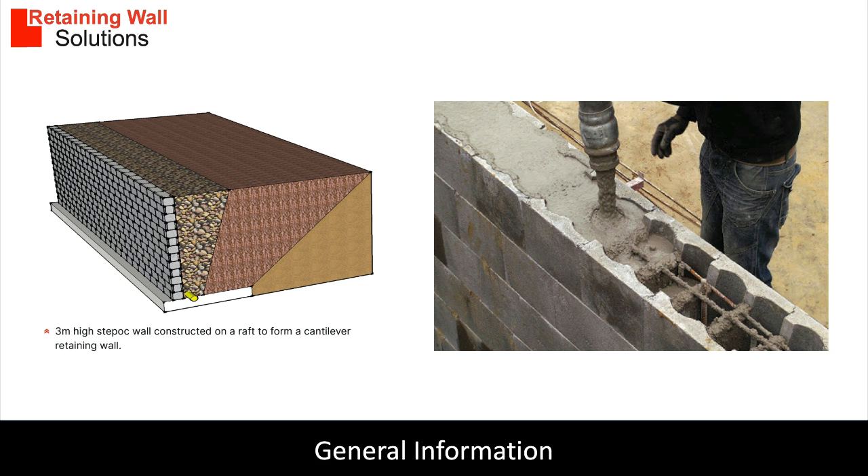A Step-Ock reinforced hollow block retaining wall is an L-shaped cantilever. It consists of a reinforced concrete raft with starter bars that are inserted into the concrete blocks. Rebar is then threaded through the blocks.